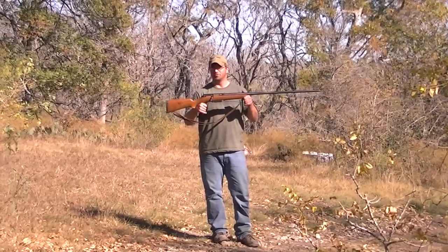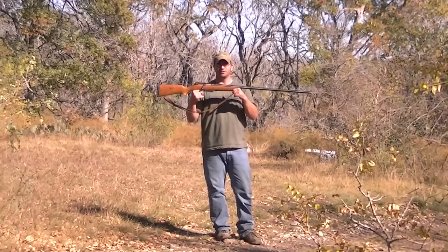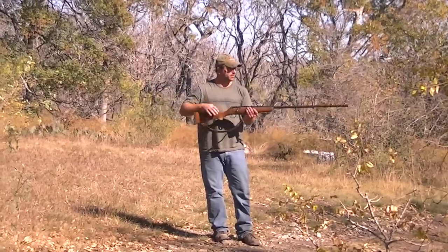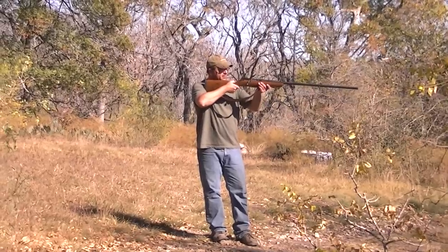If you want to do long-range turkey hunting, right here you've got 75 yards, 80 yards out — no doubt — with this big long boy right here, you're gonna make the shot. It's a great gun.